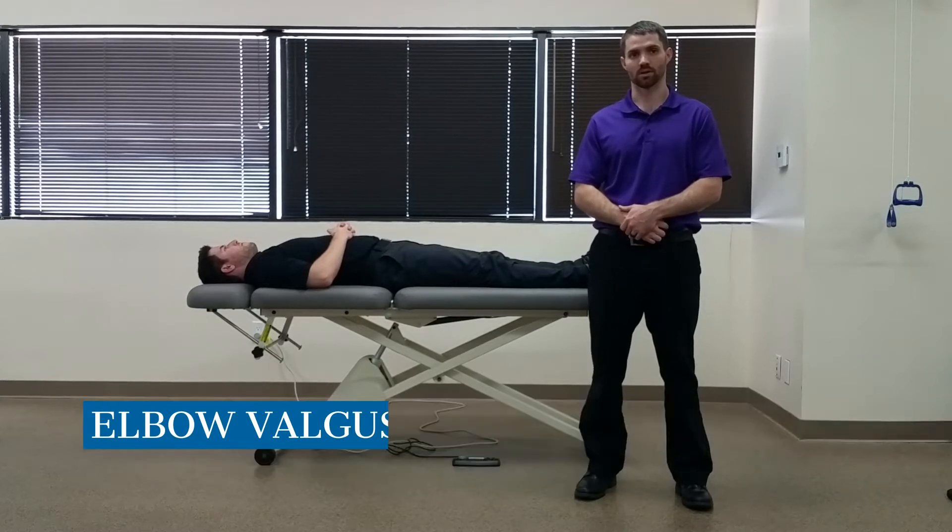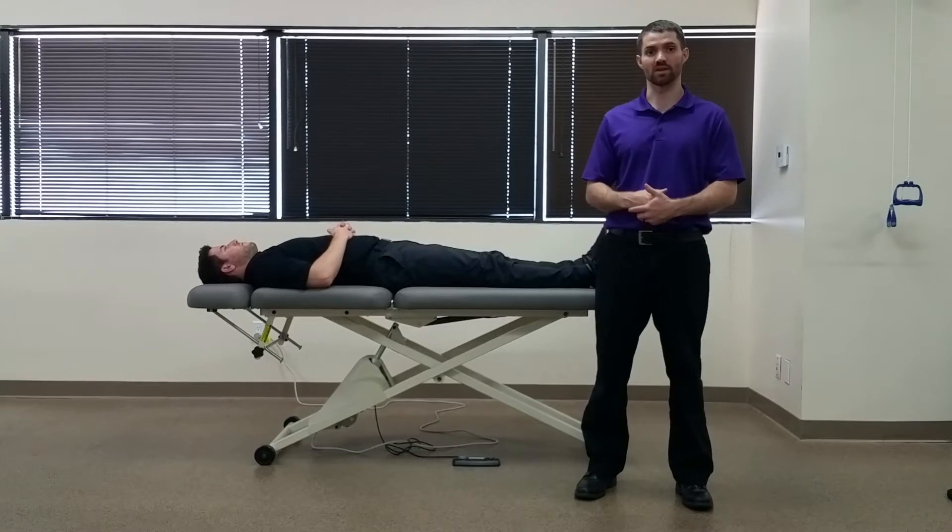Hello everyone, Dr. Chris Fox here. Today we're going to take a look at the integrity of the ulnar collateral ligament. This is also known as the valgus stress test.